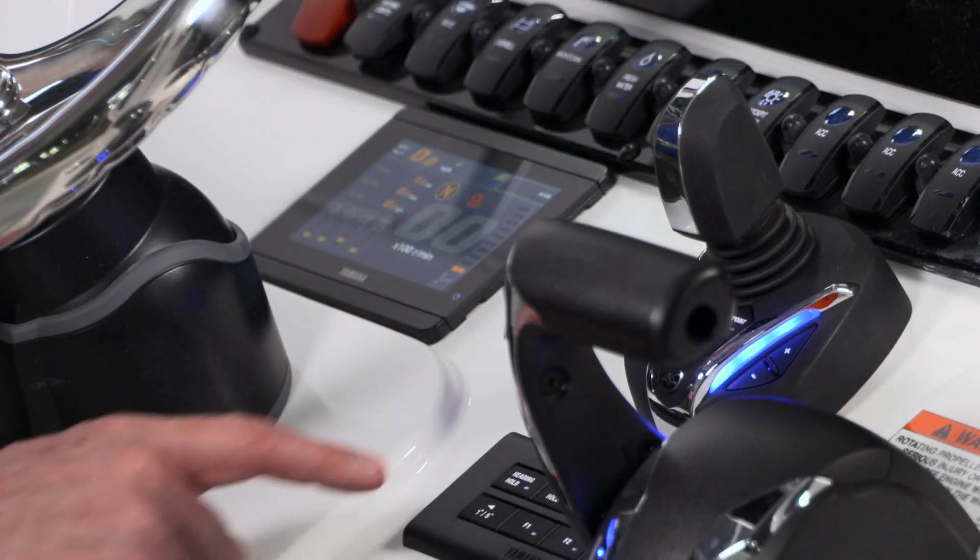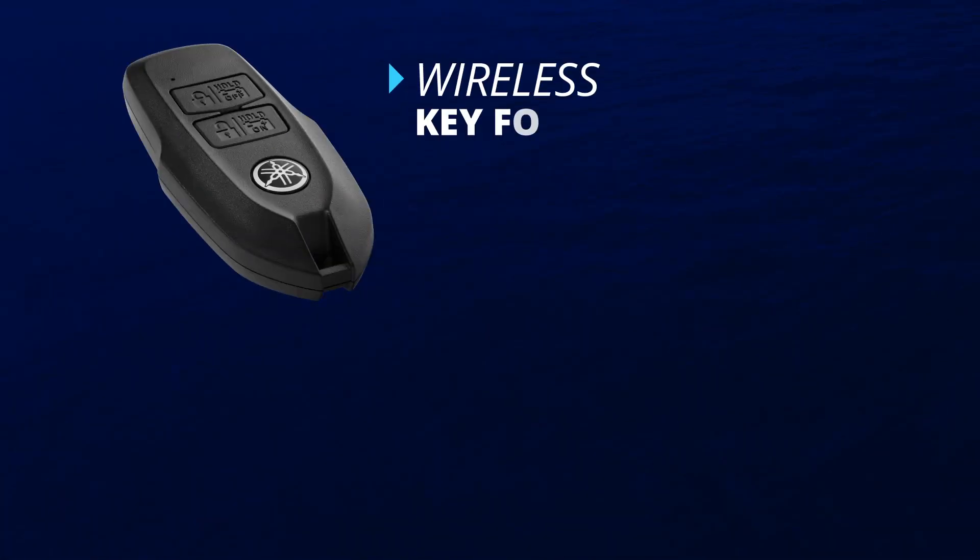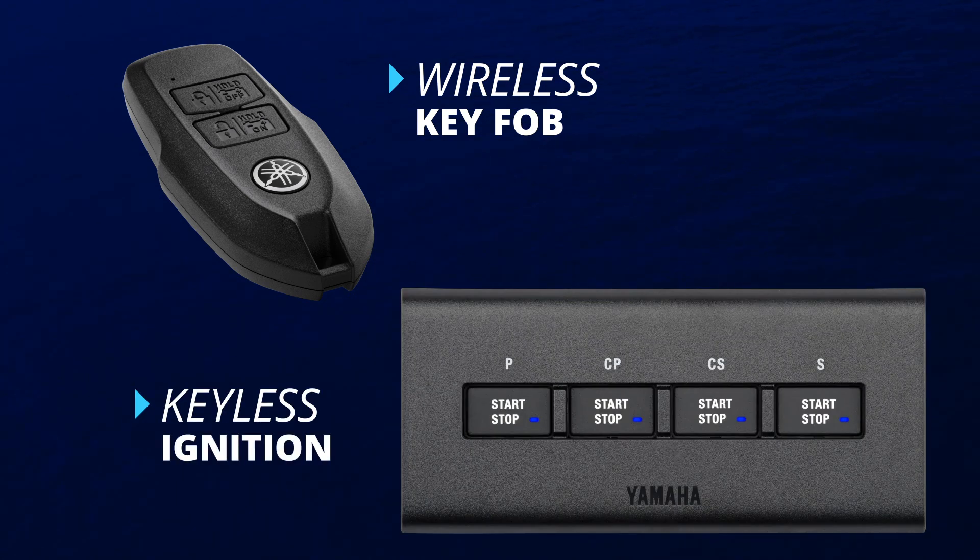Its tidy size leaves room on the console for other equipment and displays. The Yamaha key fob and keyless ignition is also considered part of the Digital Electronic Control.